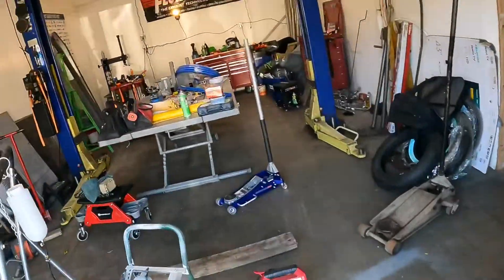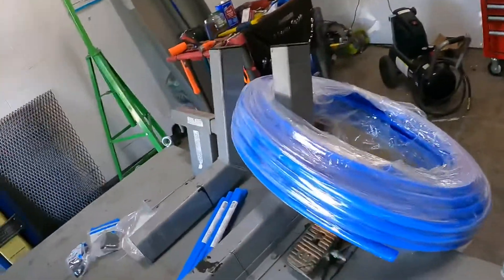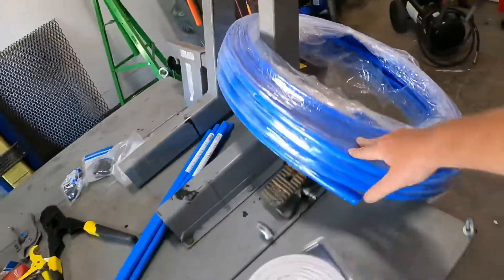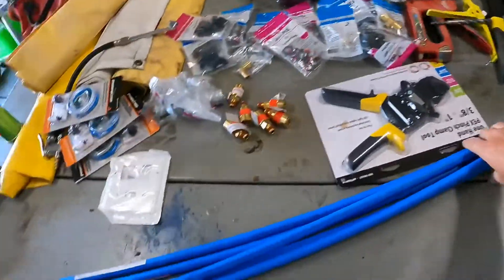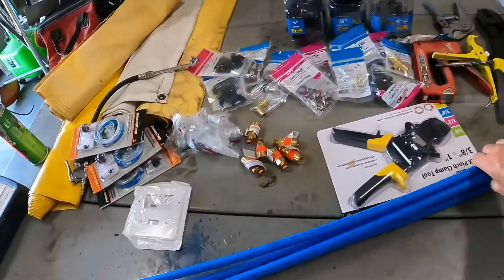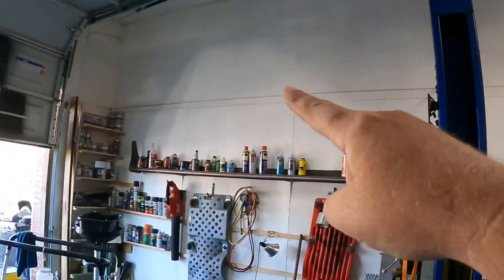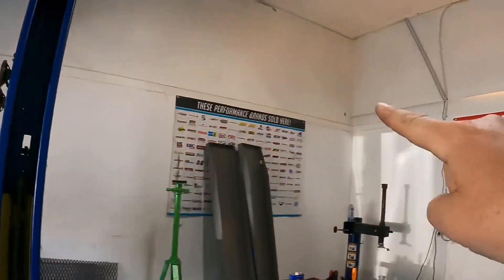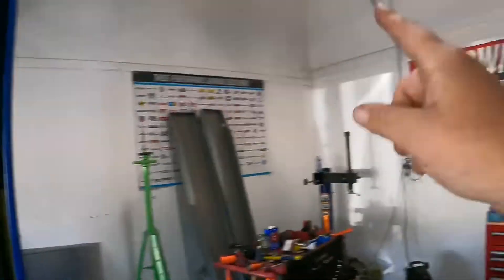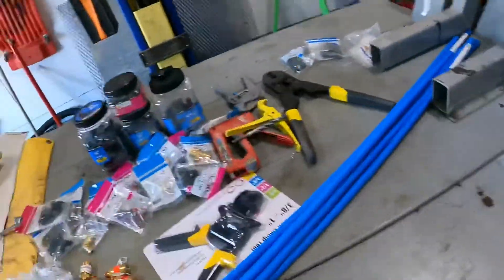The point of this video: we want to know if PEX line can really be used as airline in a shop. So we have a hundred foot of three-quarter inch PEX line for 50 bucks. We've got a 30-foot and five-foot section of half-inch PEX line for each drop. We're going to put the three-quarter line all the way around through the shop, with drops in the middle, over there, over here, and so forth.